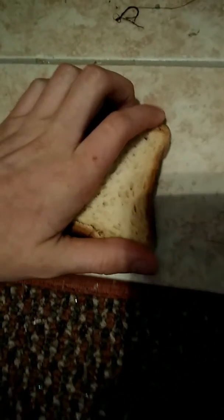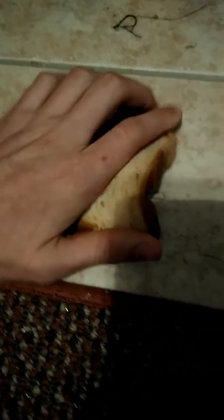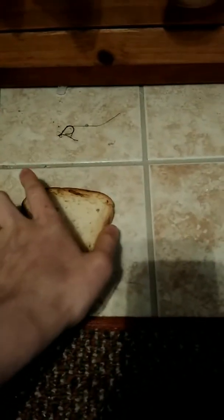Either that or an actual sponge. I learned this off a TV show called Hack My Life, so watch them on TruTV. They actually kind of save you in a lot of situations that you thought you'd never find yourself in.